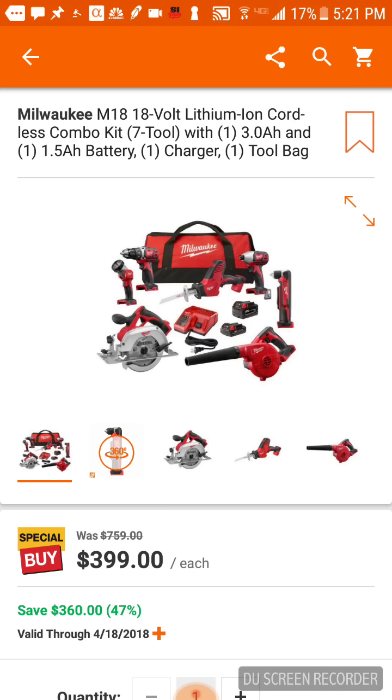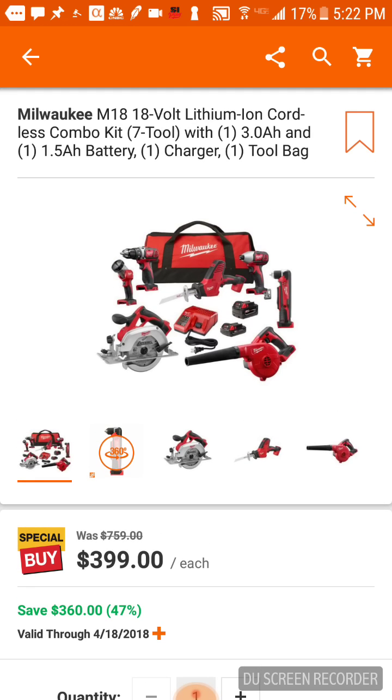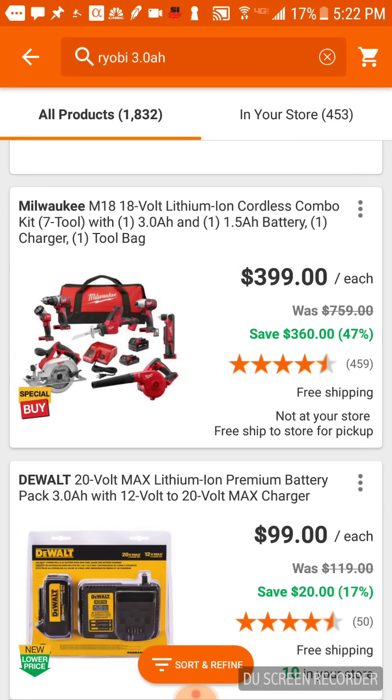The Makita seven-tool combo is also $399. You get the blower with that one; it's fairly close. You get a full-sized reciprocating saw, but you don't get a right-angle drill — you get a brushless angle grinder, and I think you get two three amp-hour batteries. Honestly, I'd probably go with the Makita if it's $399 only because you get a brushless angle grinder and two threes. But if you're into Milwaukee, both of them are fine.